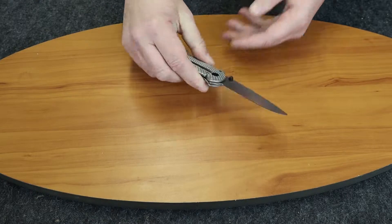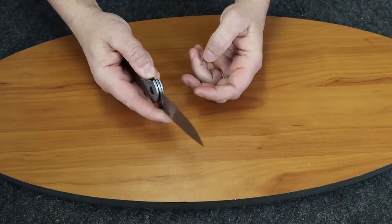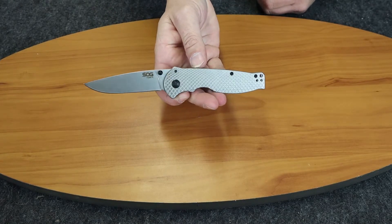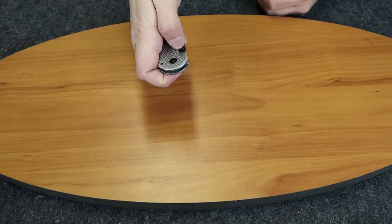It's a very slim knife. It's a frame lock, so it's one-handable. It's a nice little knife for $20 or under.